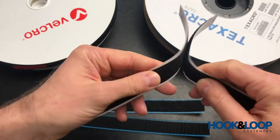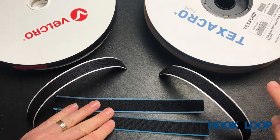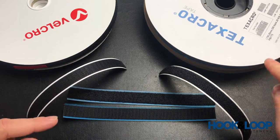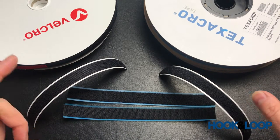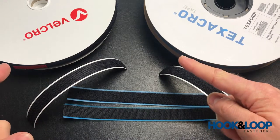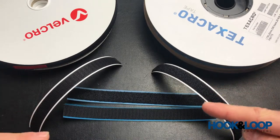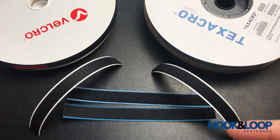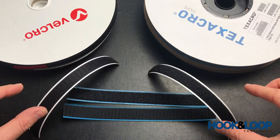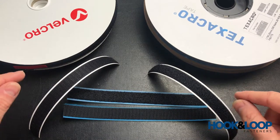Cycle life refers to how many times you can open and close the hook and loop tape. So if you have a low-cycle project — for example, if you're in the print industry — then Texacro tape is very likely perfect for your application. But for anything else, we would steer towards the Velcro brand premium range, and if you need something that adheres to plastics, you would need to look at the different adhesives Velcro brand offers.